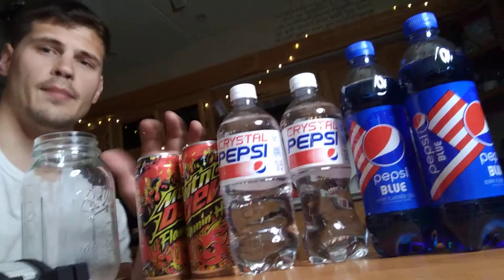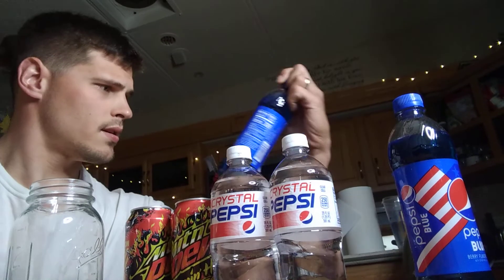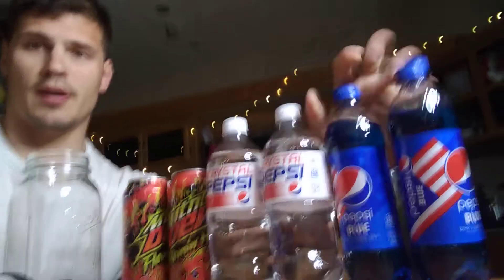If you take a look at the camera right here, I've got Mountain Dew Flamin' Hot — two 16-ounce cans — two 20-ounce bottles of Crystal Pepsi, and two 16.9-ounce bottles of Pepsi Blue. All I plan on doing today is simply opening up each and every last one of these sealed bottles and two sealed cans.